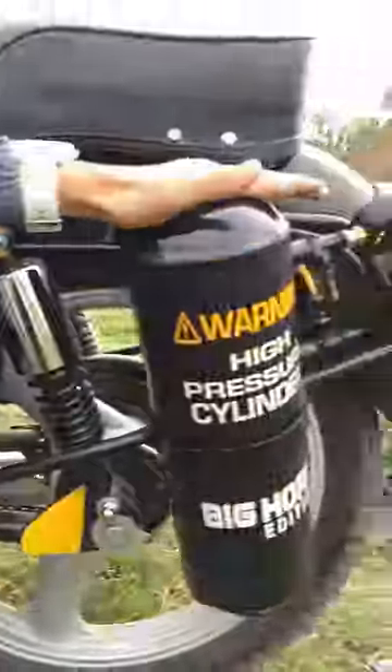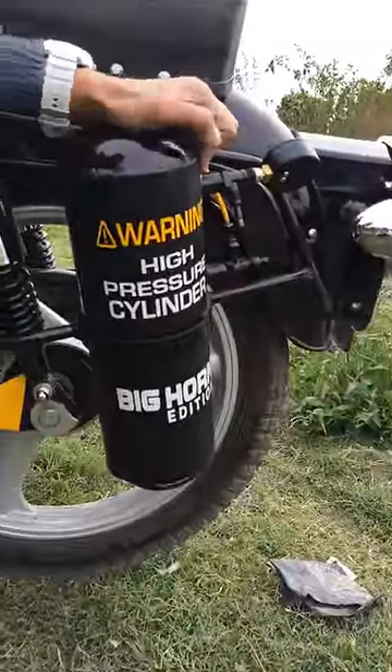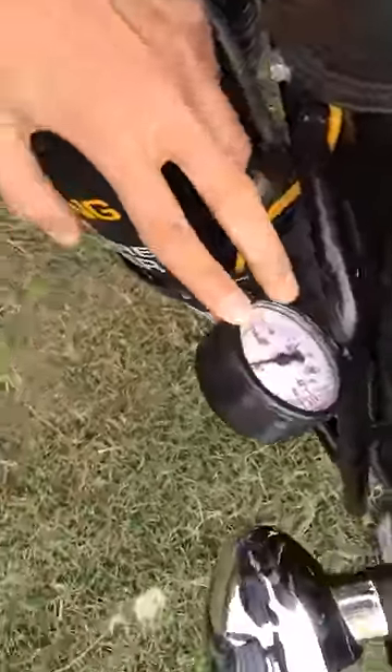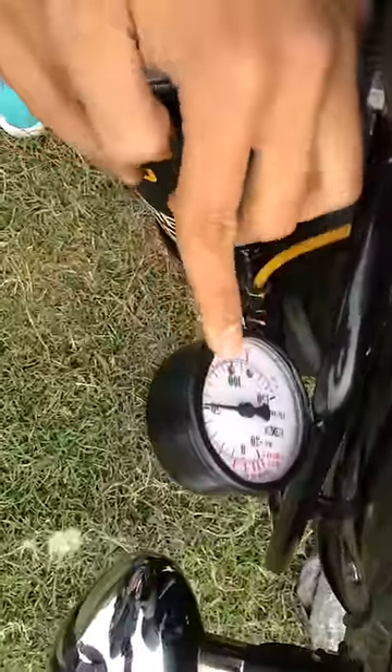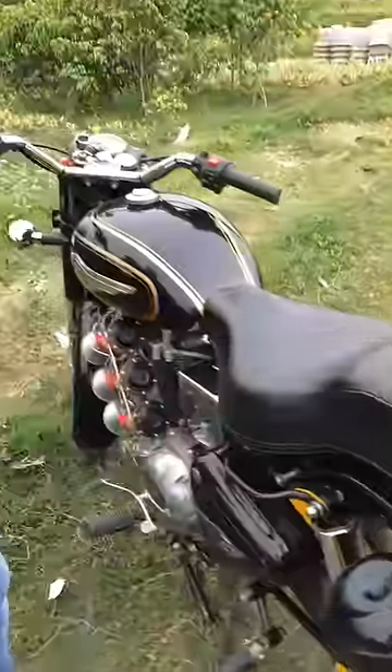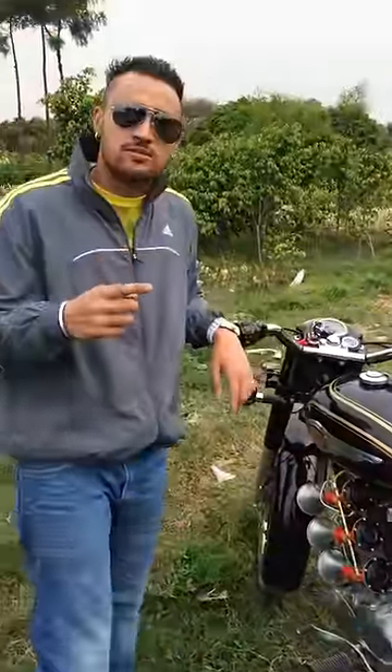Step 3: this is a high pressure cylinder, and this is a gauge which you use to calculate the pressure of this cylinder. Right now it is 50 pounds. If you like noises, check this out.